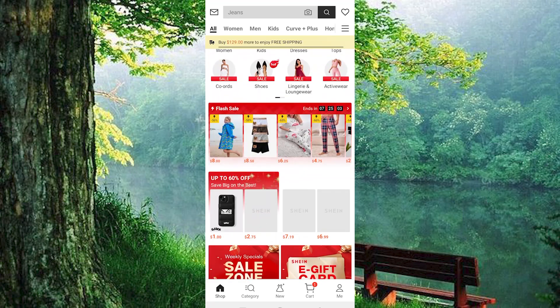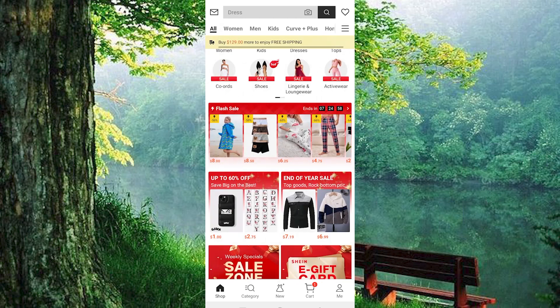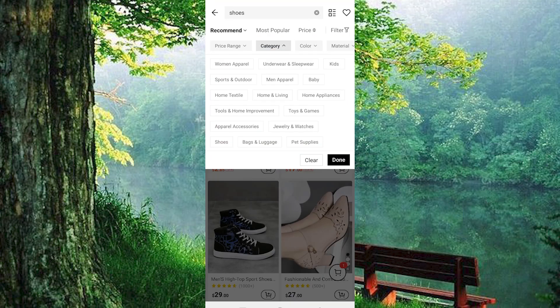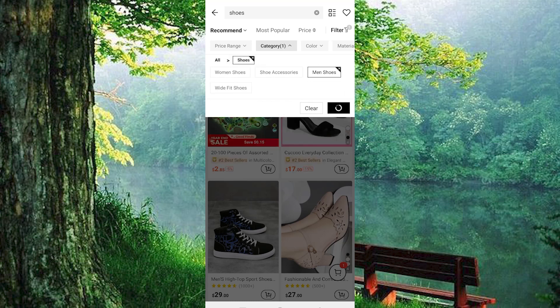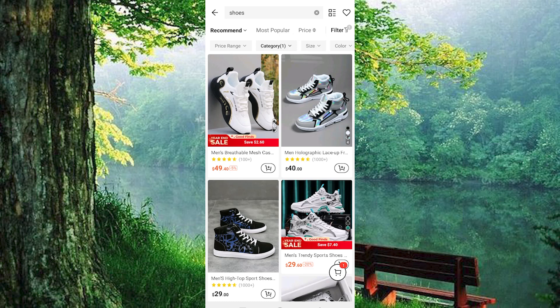To be able to add a credit card on ShineApp, you need to first order a product. Just choose the product that you would like to buy. I will just tap on Shoes right here. I will go ahead and select Unmanned Shoes from all these options at the top. All the products in that category will now be displayed.